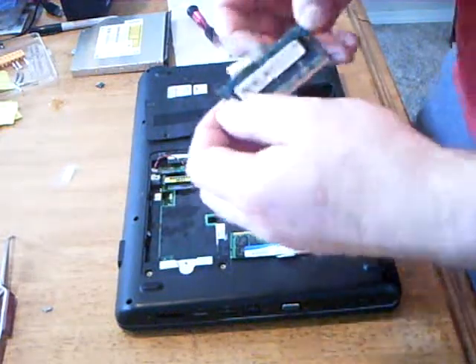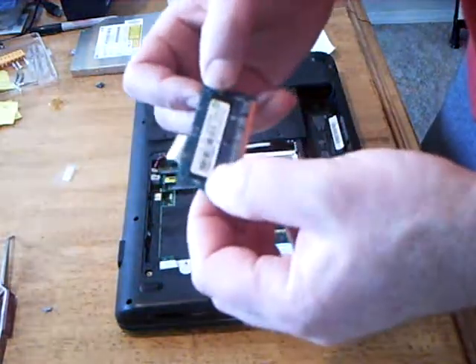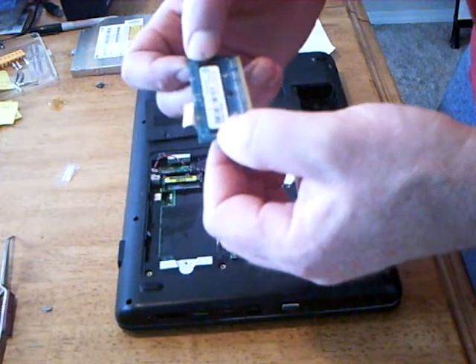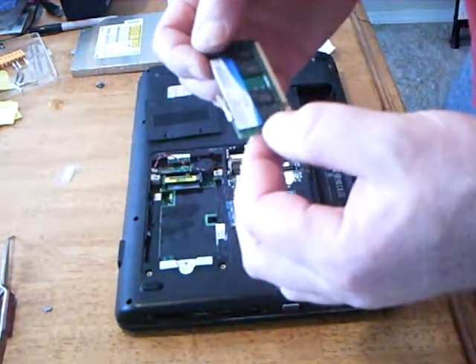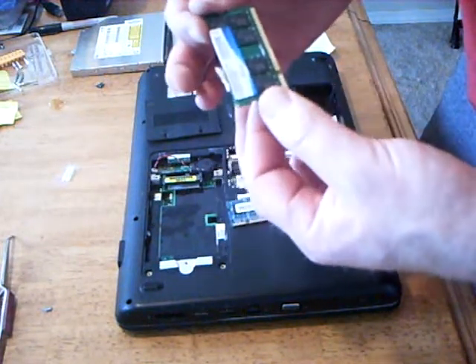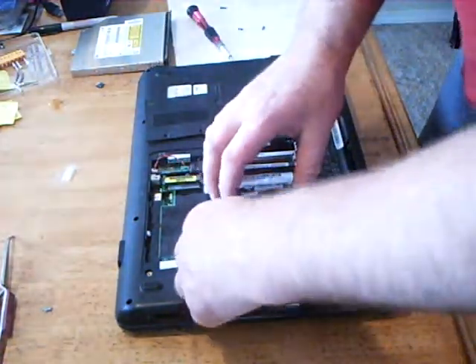I'm going to show you the notebook RAM that we're working with. I've got one gigabyte stick of PC26400S and one stick of two gigabytes of PC26400S. They're at the same speed — one is one gig and one is two gigs.